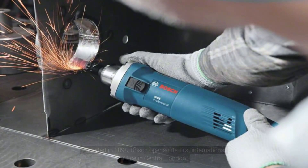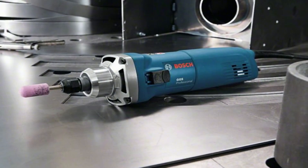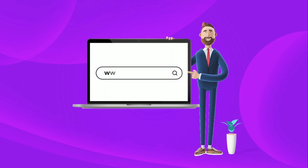Founded in 1898, Bosch opened its first international office in central London. Every one of the Bosch Group's business sectors has a presence in the UK: mobility solutions, consumer goods, energy and building technology, and industrial technology. Thanks for watching — like, share, and subscribe for more products on InterTools.